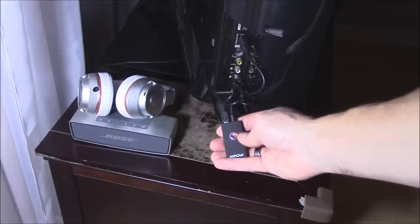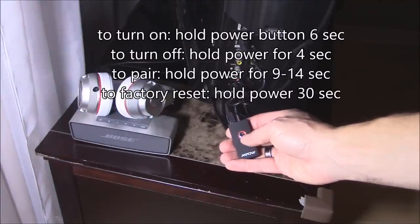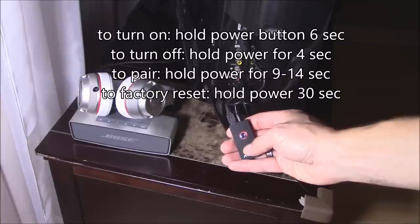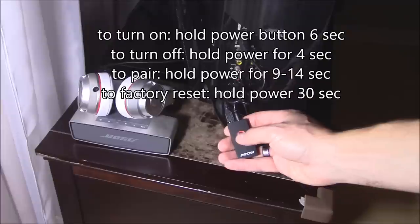Turn on the TV to power on the device. After turning on the TV, the device should turn red. To turn on the device, hold down the power button for six seconds. To turn off the device, hold down the power button for four seconds.